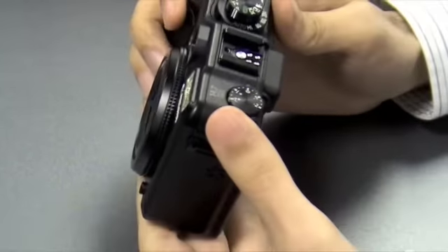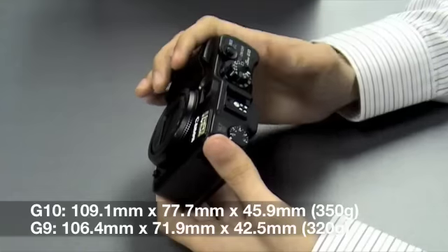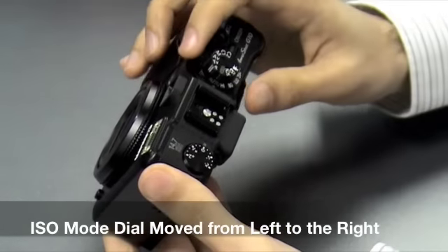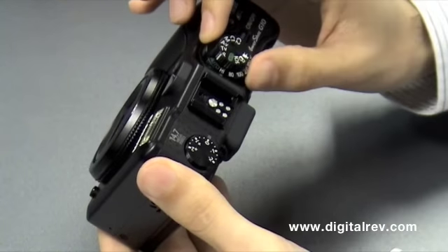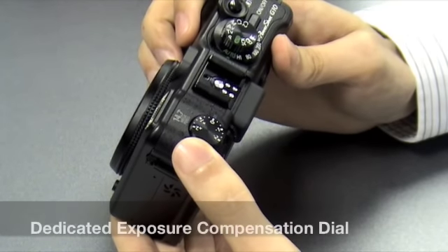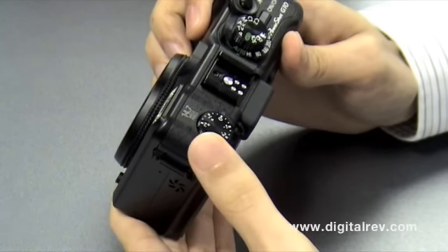Taking hold of the G10, the first impressions are very similar to the G9 in terms of size and weight, only slightly heavier. The most obvious difference is the top panel. The ISO mode dial has been moved from the left side to the right, along with the mode dial which is now on top, so that they can be turned independently, one on top of another. On the left side, we now have a dedicated exposure compensation dial, which allows the user to fine tune their images just the way they like it, giving you more control.